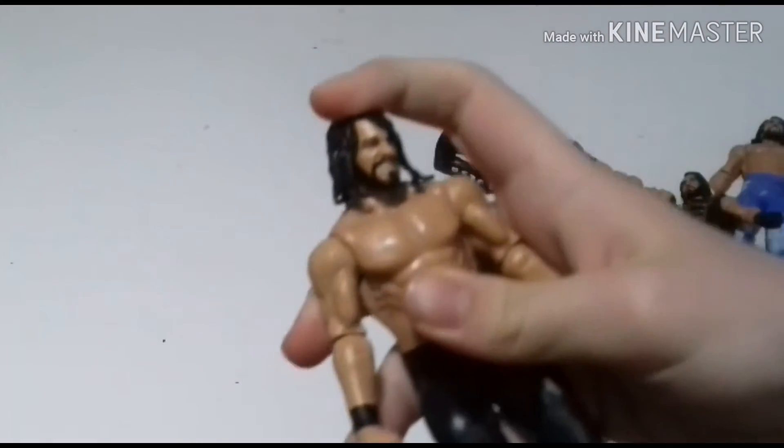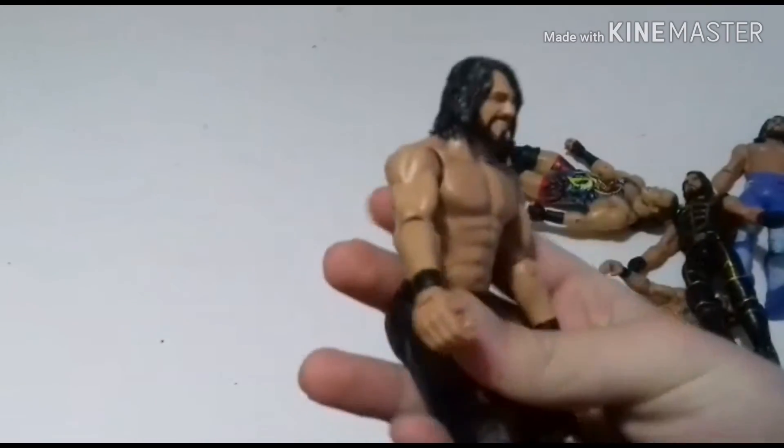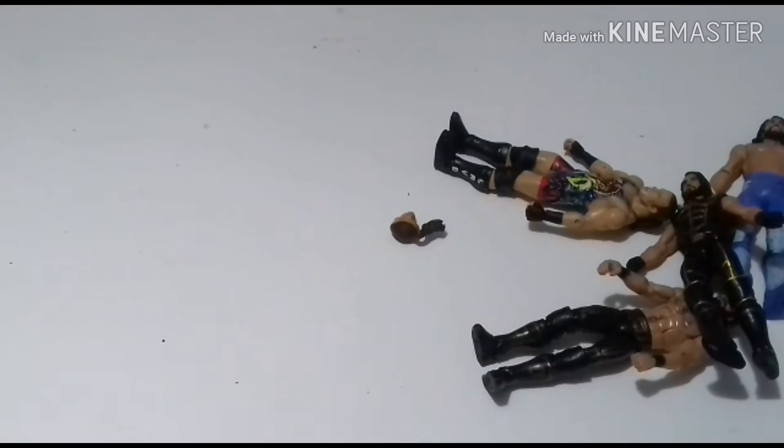Here's the Monday Night Messiah Seth Rollins — a really cool figure. I just knee pad swapped it because it had Elite 47 knee pads.